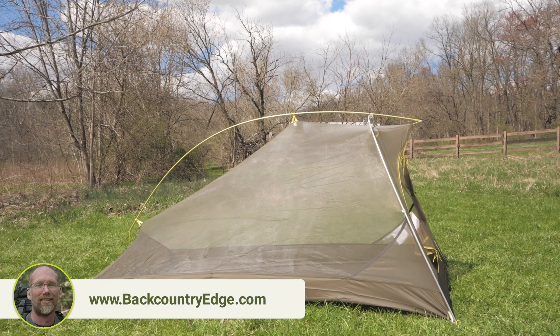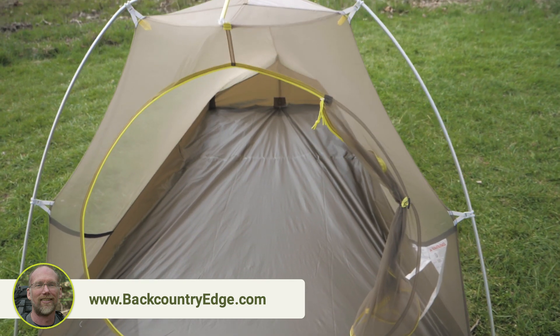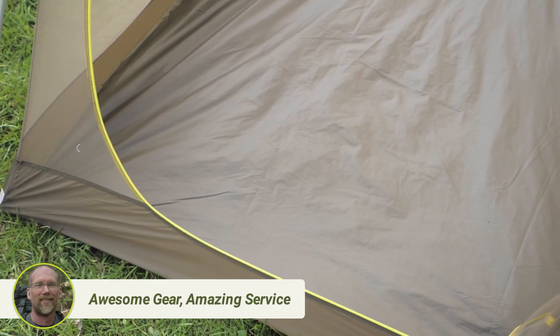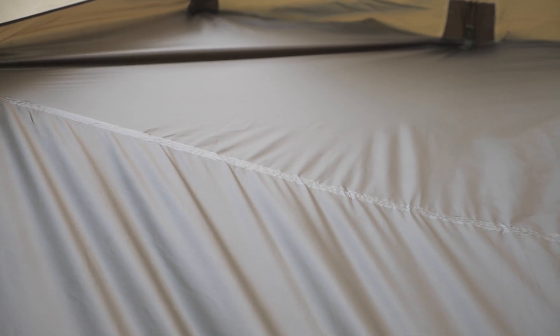The walls of the tent are primarily 15 denier nylon no-see-um mesh. This construction saves weight, helps with ventilation, and keeps out the bugs. The floor of the tent is 20 denier polyester, making it lightweight and durable. The cut of the fabric and the taped seams keep you dry.